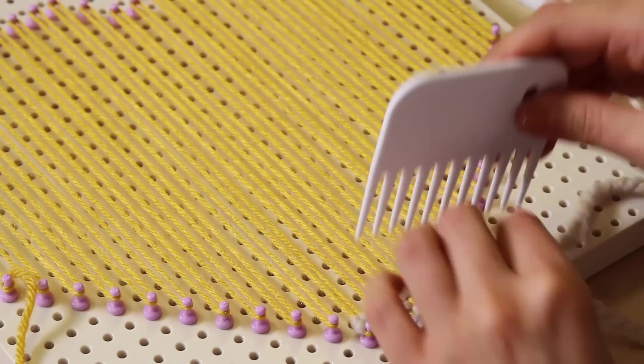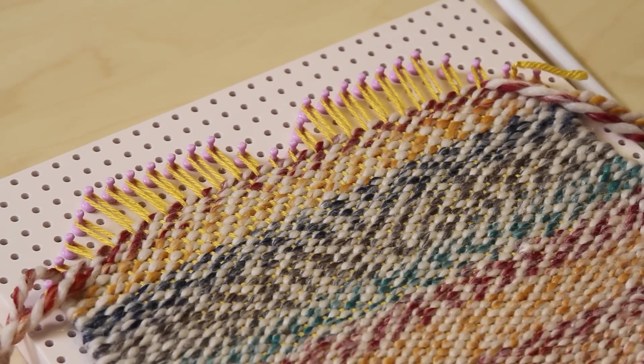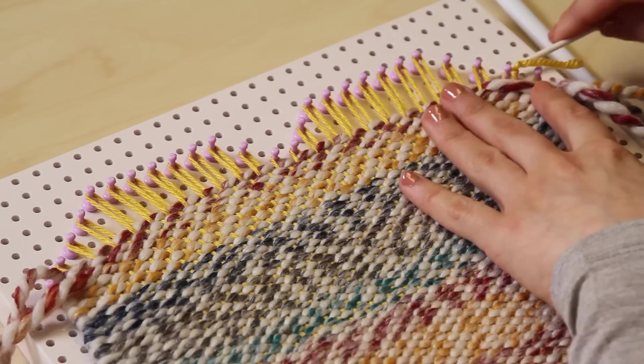Continue weaving, switching to the shuttle when you feel comfortable, and switching back to the needle weaver when you're weaving in small sections.